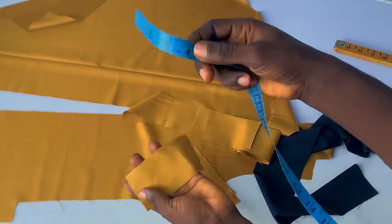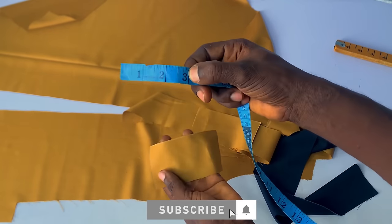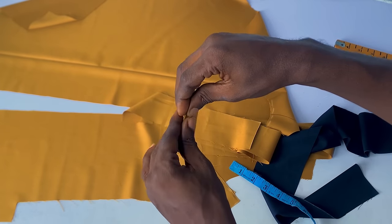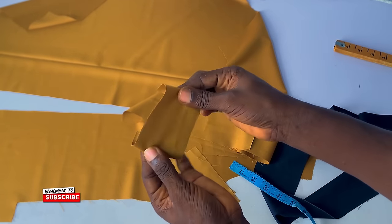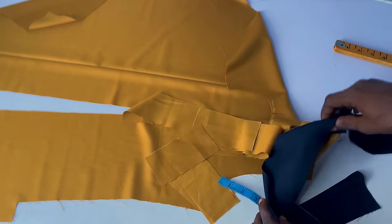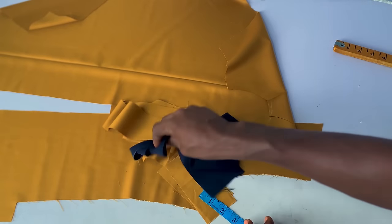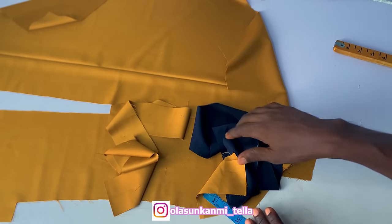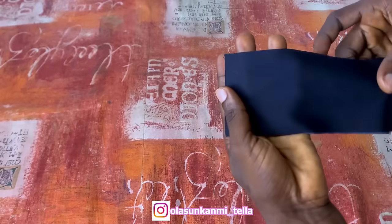I cut the height at five inches because I'll be folding one inch at each side, and the main wideness is going to be three inches at the end of the day. So I cut all of these pieces so that I can take you to the ironing table and we can add interfacing to all of them step by step before we go into the sewing aspect.